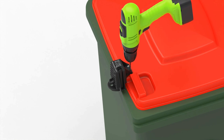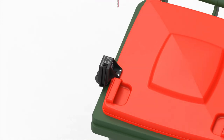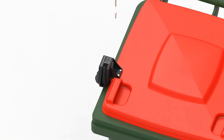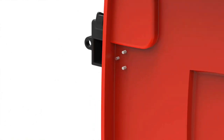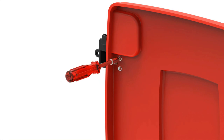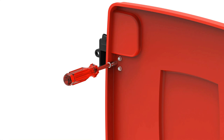Repeat with the other two holes. Open your bin lid and place a washer and nut onto the end of all three bolts. Tighten the nuts firmly using a 7mm socket or spanner. You have now completed the installation.